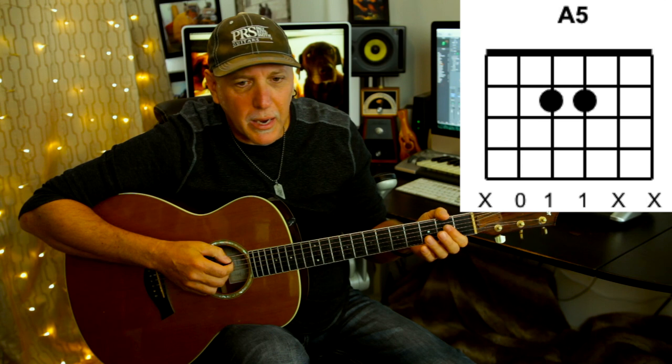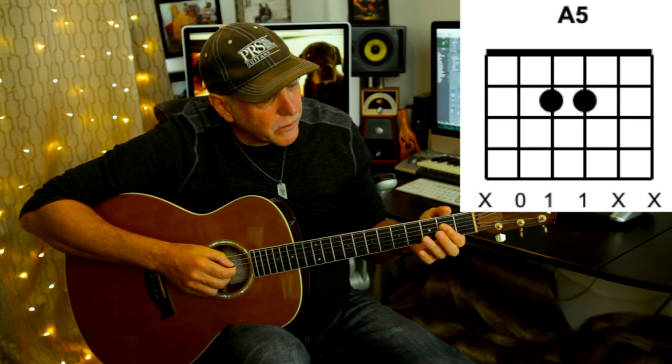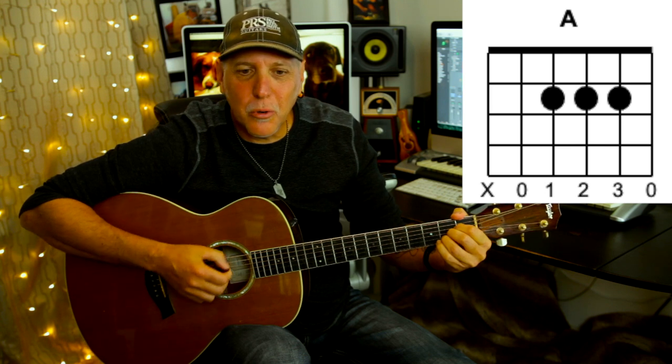You also need this A5 chord. You can do open A and then second fret with a one-finger bar on the D and G strings. Or if you want to play the full A chord, you could play a full A major chord. Pretty much those are all the chords used in the intro, verses, and choruses.